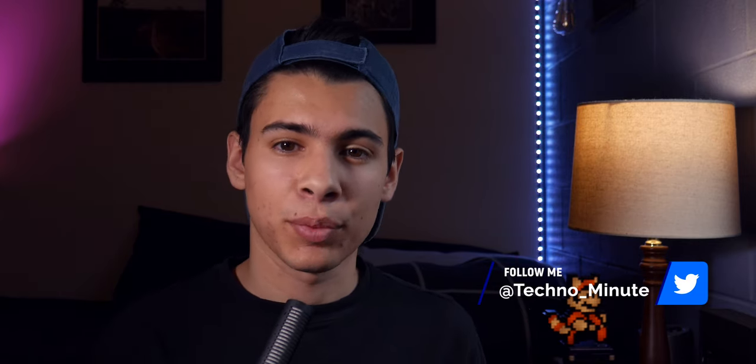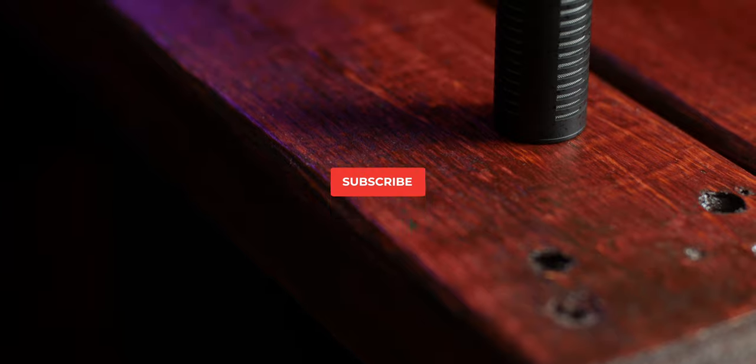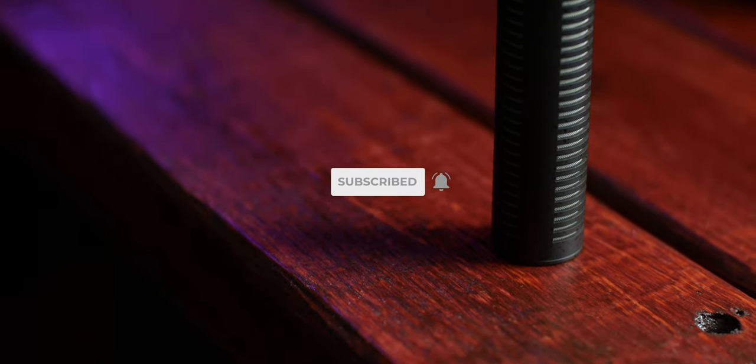Hey, what is up guys, my name is Luke and welcome back to another episode of Techno Minute. In today's episode we're going to be taking a look at the Deity D3 Mic Pro and testing it out in various circumstances. The folks over at Deity did send this out to me for my fully honest review, and this video is going to be broken up into four categories: design, features, sound, and price.